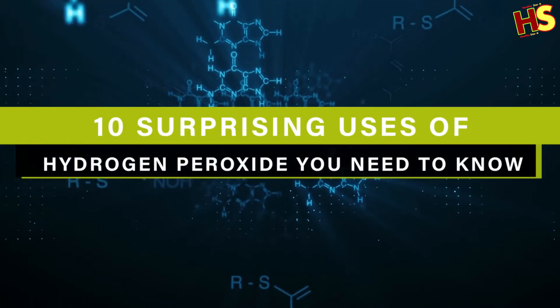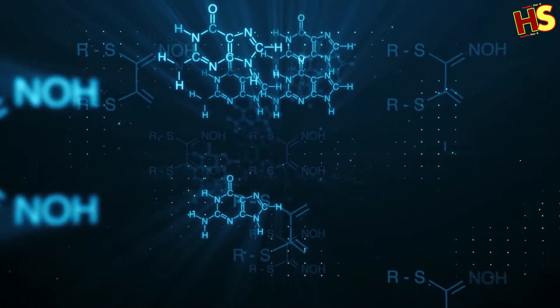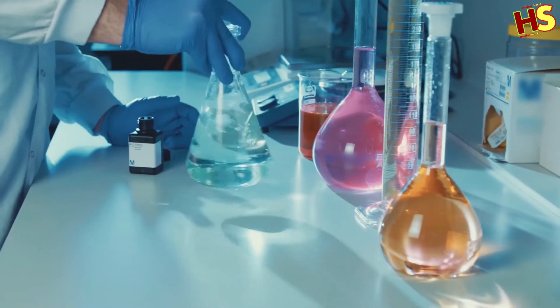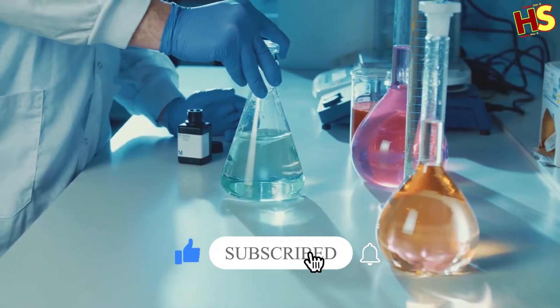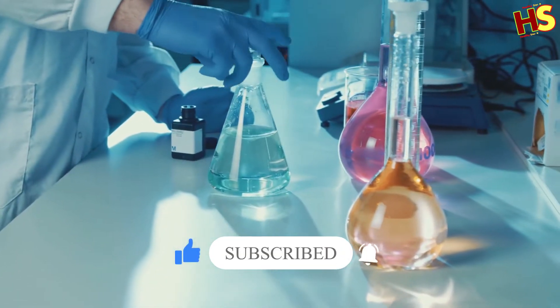In this video, we're going to discuss 10 surprising uses of hydrogen peroxide you need to know. Before starting the video, be sure to smash that like button and subscribe to never miss out on any of our videos.